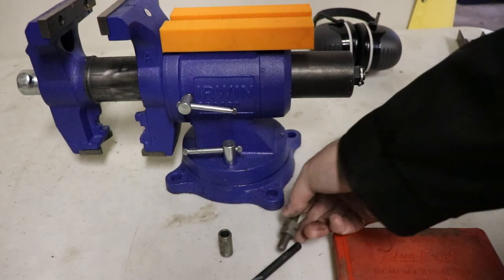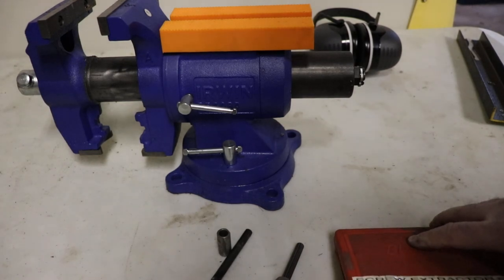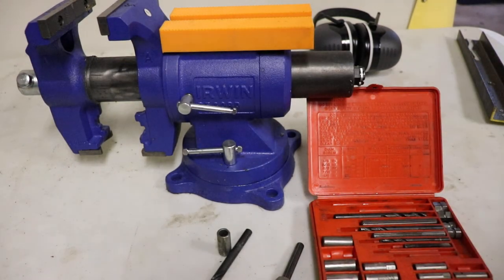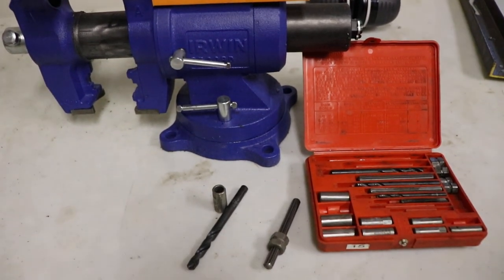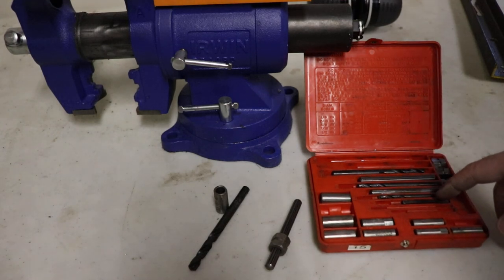If not, there are other types of broken screw extractors — they're more like a wedge. I'll grab that from my toolbox in a minute. I wasn't aware of these being available until I happened to get it in an auction lot. It's got various different sets.